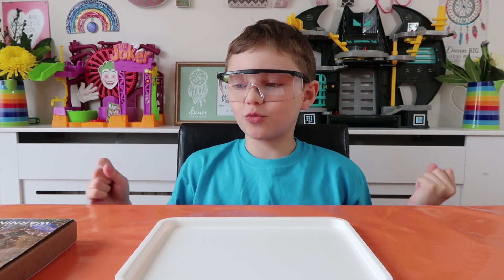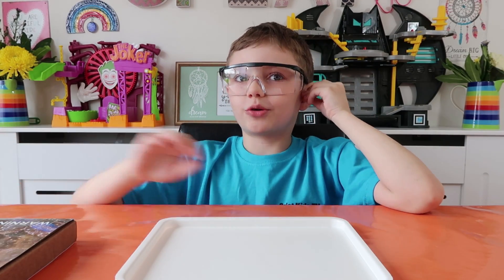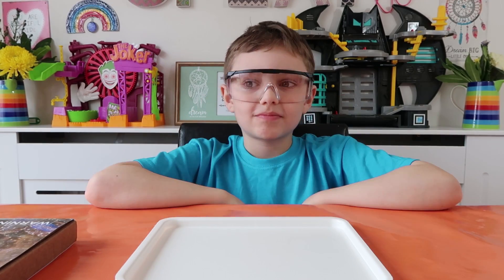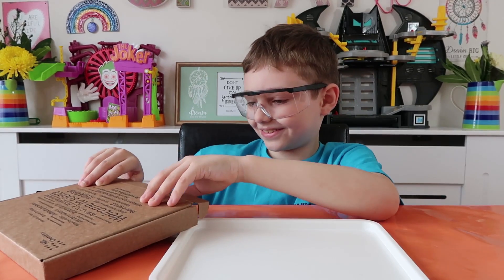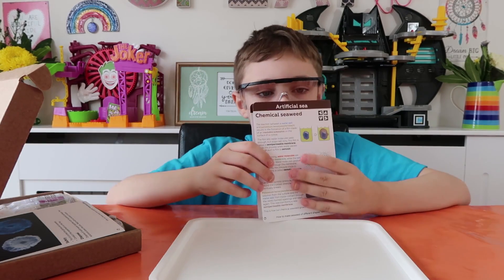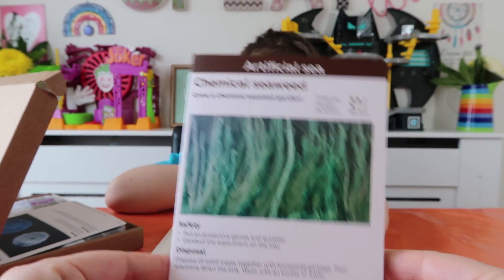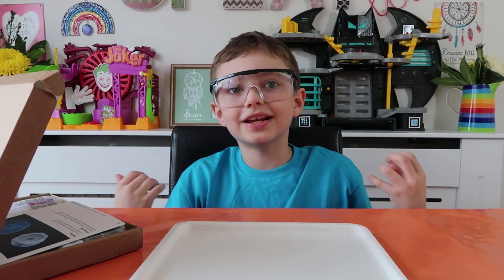Hey guys, welcome to another one of our male science videos! Today we are going to be doing one of the artificial sea experiments - we're going to be doing the chemical seaweed. Let's get the box open and see what we need to do for this experiment. Before we start, head over and give us a subscribe, and if you like this video give us a great big thumbs up. The box is open and here is the chemical seaweed leaflet. It says: grow a chemical seaweed garden - make sure you've got your protective gloves and eyewear.